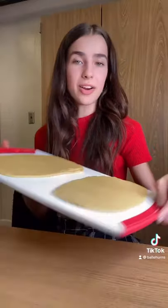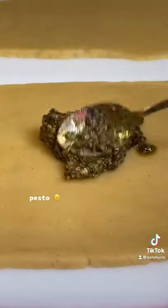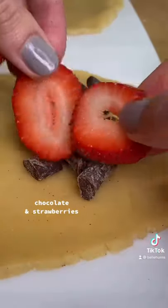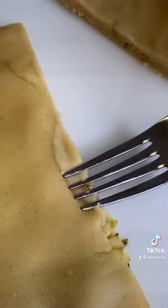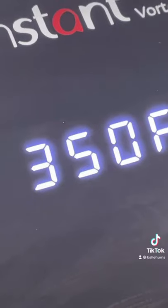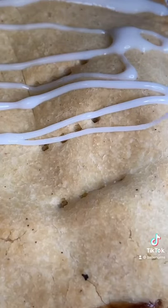And once you have two equal parts, you can fill them. Cut them, crimp the edges, bake at 350 for about 12 minutes, add some icing.